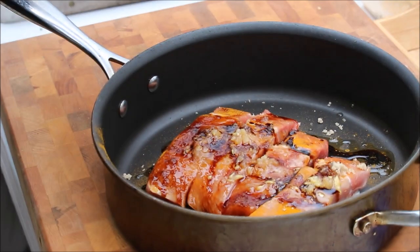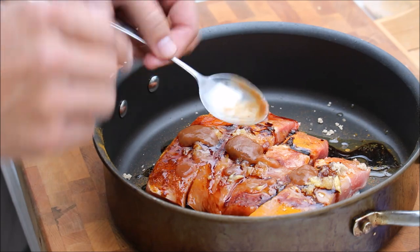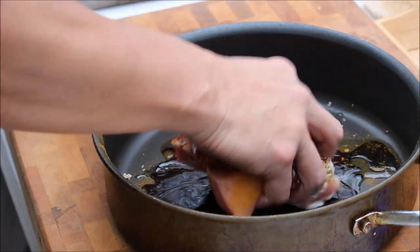And a little bit of tamarind — that's almost like sour plum. It gives it a really nice sweet and sour balance. And I'm just going to use my hand to mix it up.